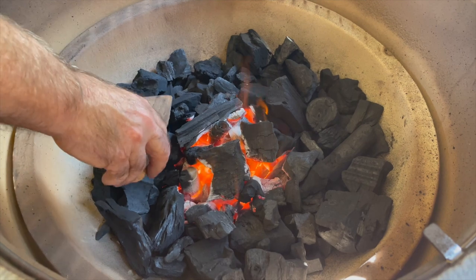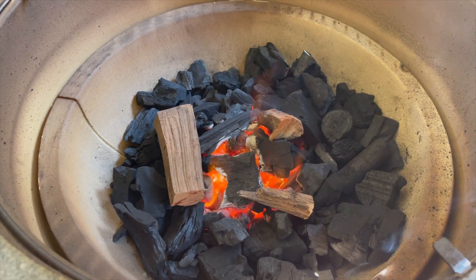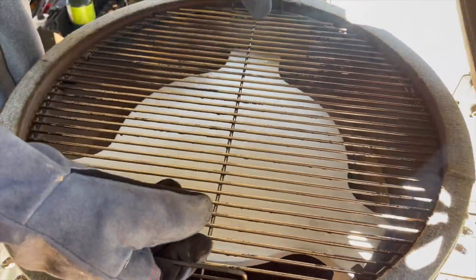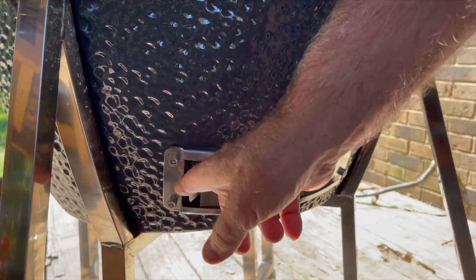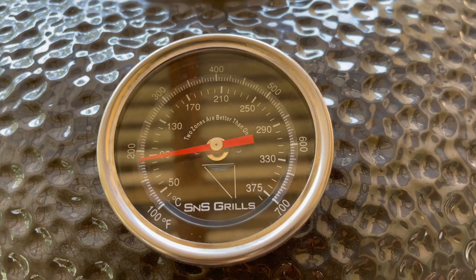I've got some cherry wood — you can use whatever wood of your choice — and I'm just going to lay a piece here. It's not a lot of wood because it's not a lot of meat, just a little chuck roast. From there we're going to put our deflector plate in and put our top grate on. I'm going to slide the top vent around halfway, and take the lower vent and close it about a finger's width. I'm watching the dome thermometer; once I get around 225 I'll start dialing back more, because I don't want to go any hotter than 250 on this chuck roast.